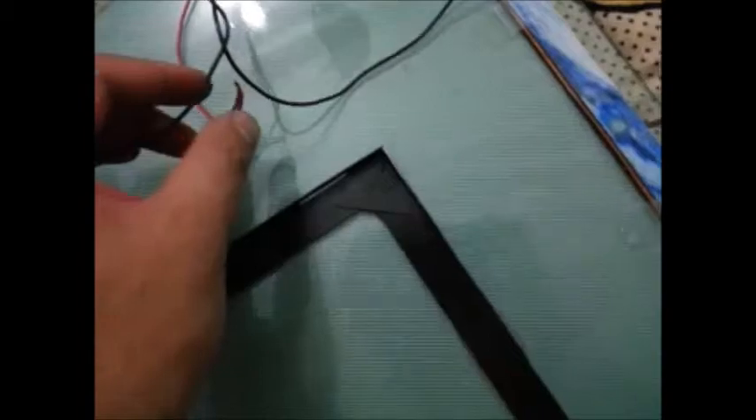Now see that I have actually stuck these two strips using just normal tape just to check how it looks, and I have connected both these wires together for both these strips on the left and the right. So I am going to go ahead and power them up. There you go. So this is how it is going to look when it is lit up. Let me switch off the lights. Wow, that is really bright.